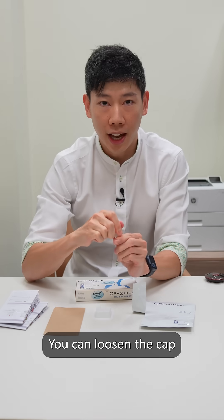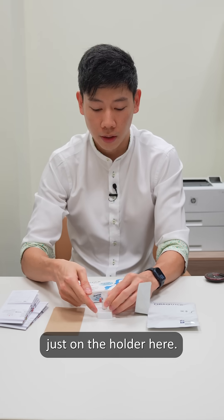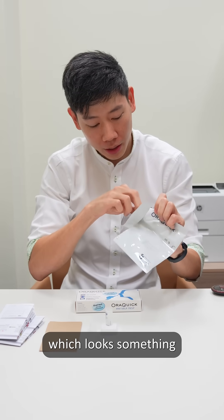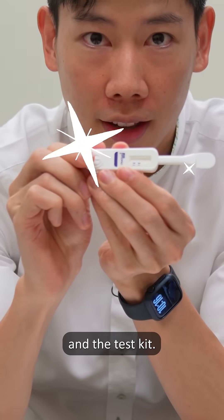You can loosen the cap and place it on the holder just here. Now you open the top pouch, which looks something like this, with both the swab and the test kit.